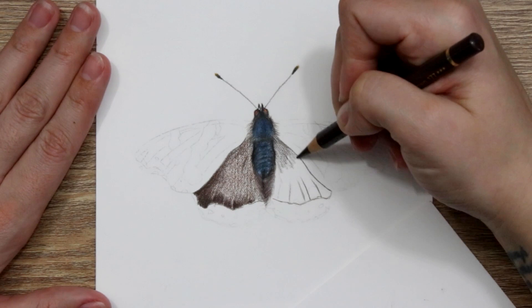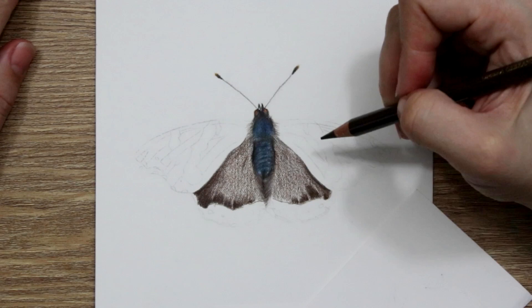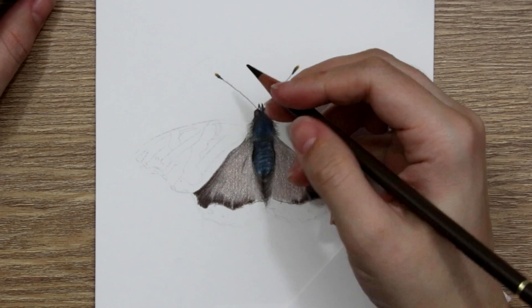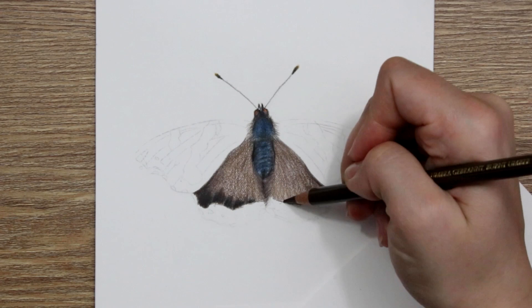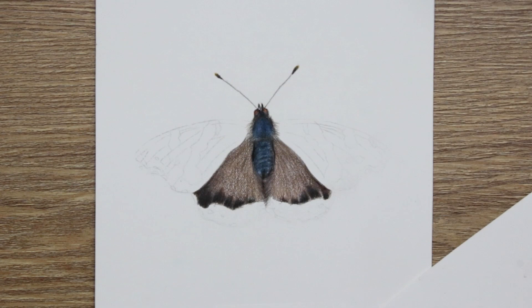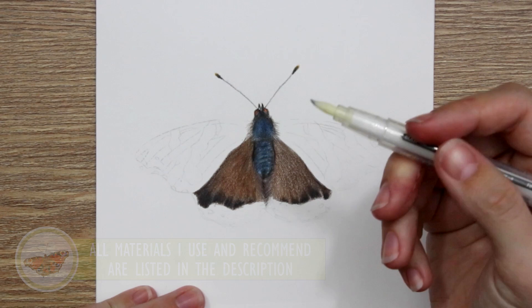So then we're going straight on to the wings. I've also done the antenna — they're pretty straightforward: just one simple smooth line with two little bobbles on the end, and I've added a little bit of orange onto the end to tie in with the wings. For the actual wings, I've put down a really light base of burnt umber or walnut brown, maybe even both together. Then I've blended over the top with a little bit of the Holbein Soft White, which is my favourite white pencil. It's really nice and soft and blends Polychromos pencils really, really well. I'll leave the materials I use in the description in case you want to view those.